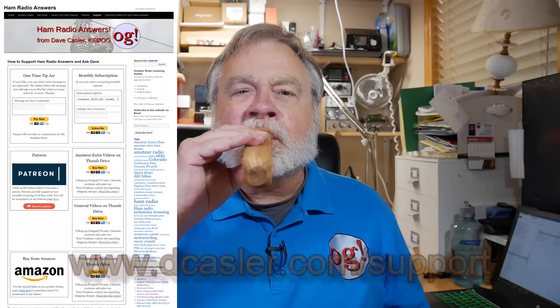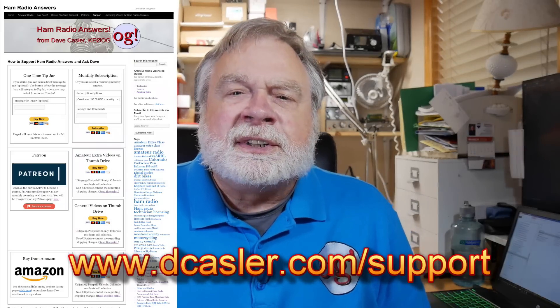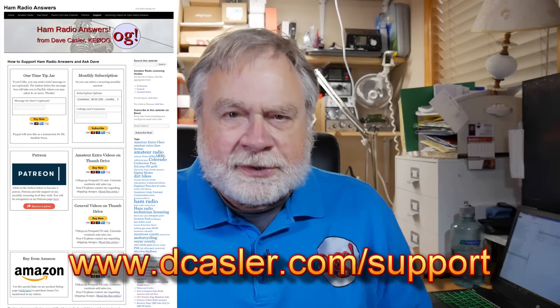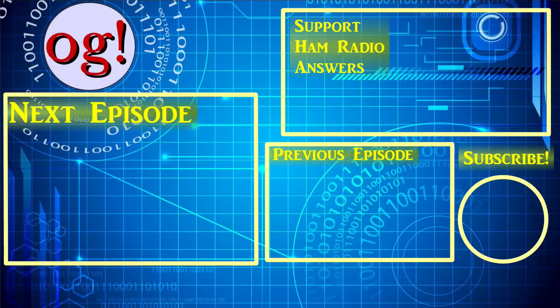Alright, we're ready to go with that. And I found this — that's me tooting my own horn. Go to dcasler.com/support and look for ways that you can support this channel financially. So there it is — I blew my own horn. Until we next meet, 73. We'll see you next time, bye.